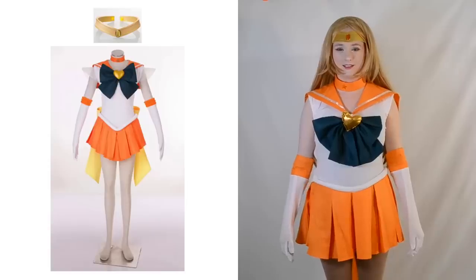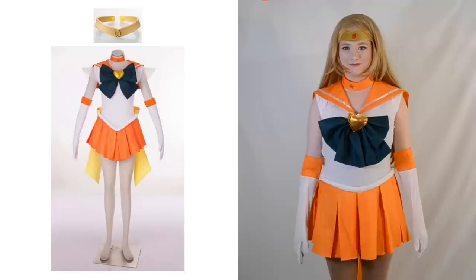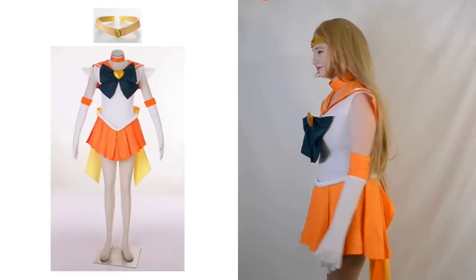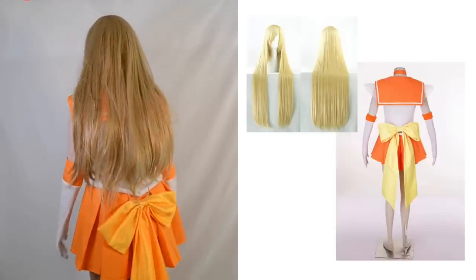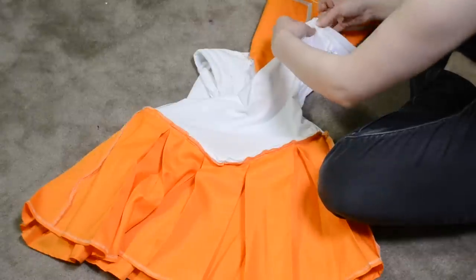To start with, here's a comparison between the cosplay and the product image. As you can see, while the skirt and the collar look good, the actual cosplay doesn't fit as well and isn't as crisp as in the product image, and there are a couple of little inaccuracies to the actual character design.